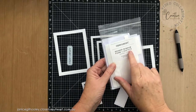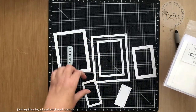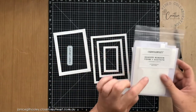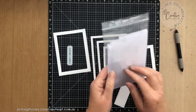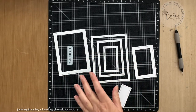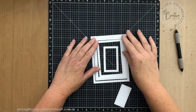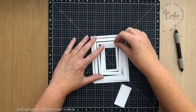— there are shaker window foams and acetate, so you can create window shaker cards with these pieces. They come with the actual foam tape and acetate sheets, so that makes it really easy because it's all cut ready to size. But what I'm doing today is taking all of these pieces and I'm going to create a card.